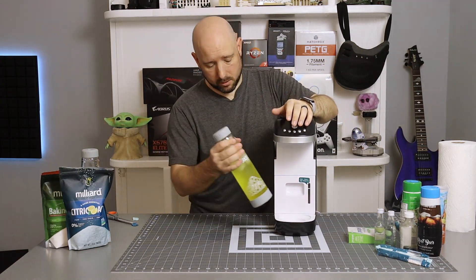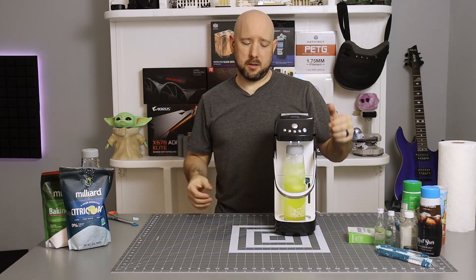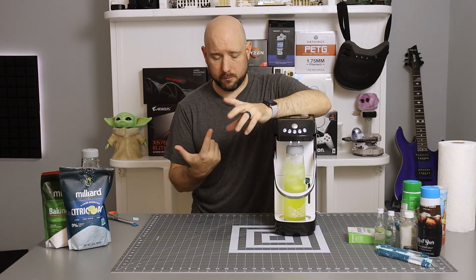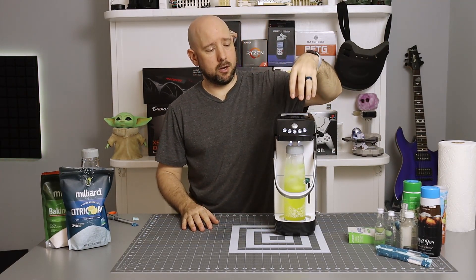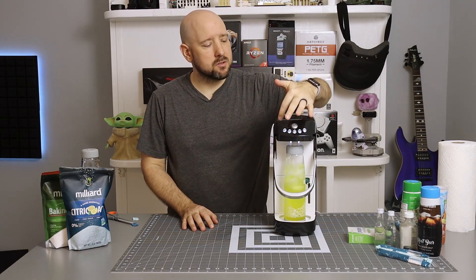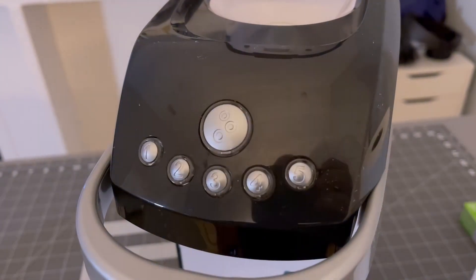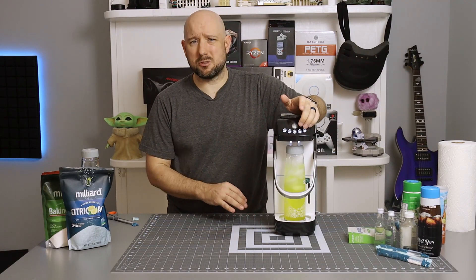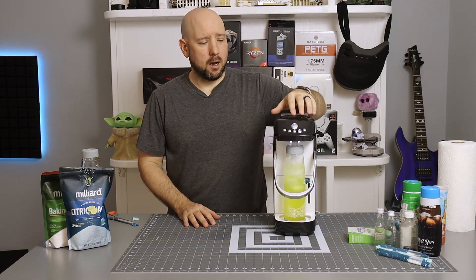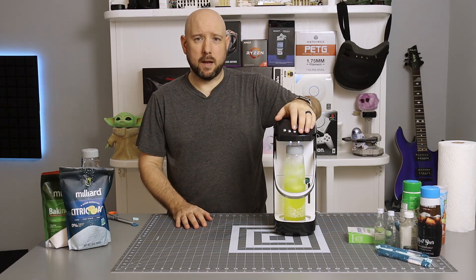Now I place the bottle into the Sparkle, lower the safety ring, and it plays a cute little tune. That opens the valve in the bottom for CO2 injection and prepares the top valve for pressure release. The top has buttons one through five for your carbonation level. I'm usually a three or four depending on what I'm drinking — this is soda-like so I want it pretty fizzy, so I'm going with four. Then I press the big round button and the Sparkle does its thing.